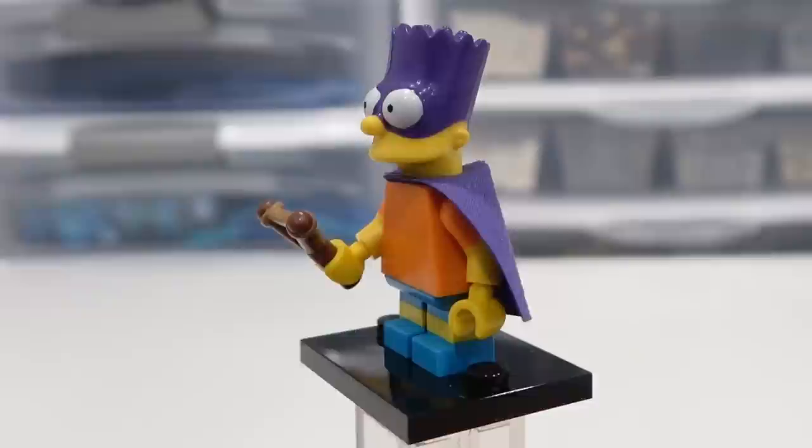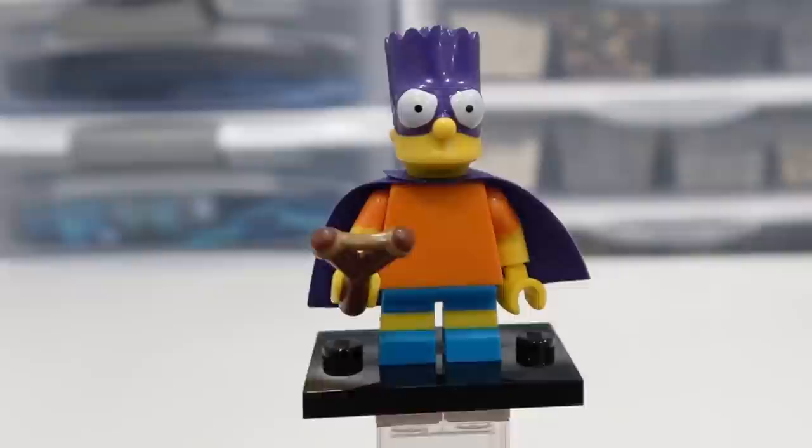We have Bartman — very cool minifigure of Bart Simpson with the cape, the mask, and also the slingshot as his accessory. Really neat minifigure. Bartman is just a beauty.